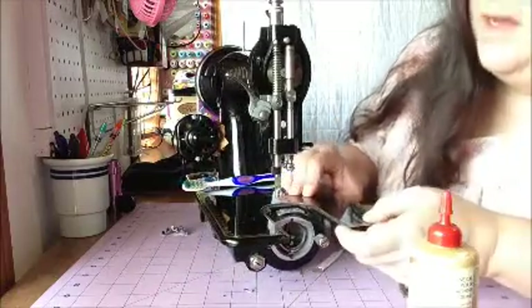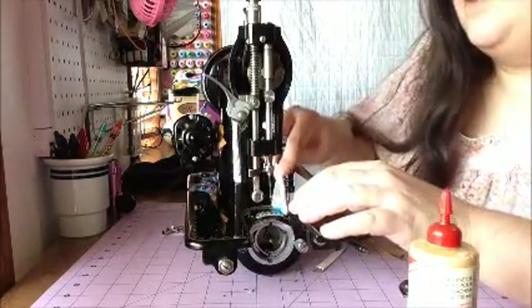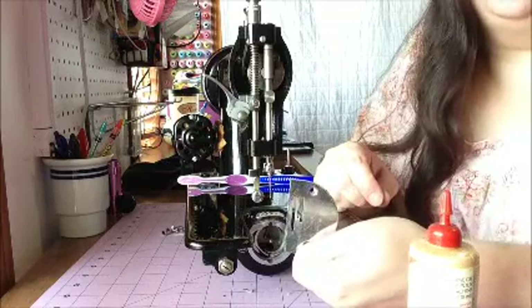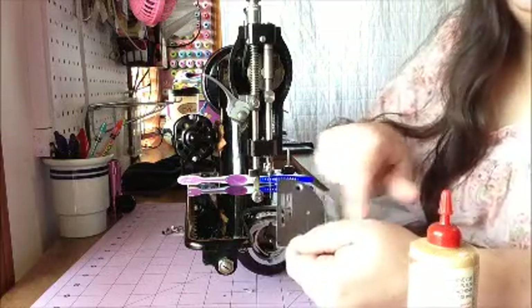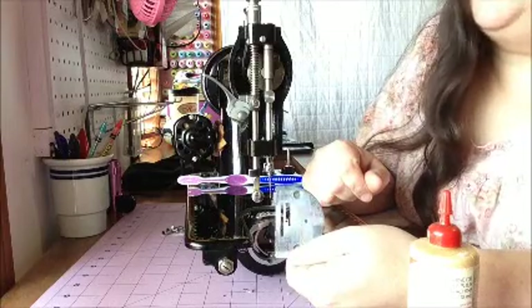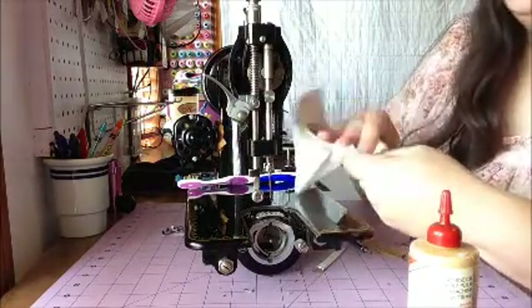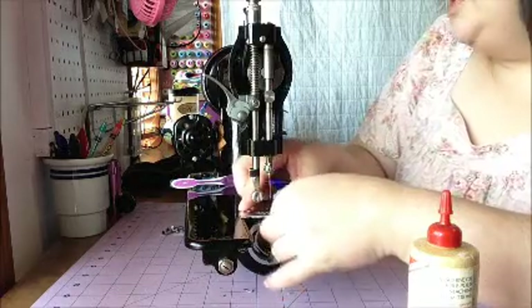Now I'm going to put on the stitch plate cover. One of these days I want to find one of these with markings on it — this one is an old-fashioned one without any markings. I usually put a piece of tape on there for the quarter inch or five-eighths, whatever I'm sewing that day. You can use metal polish on this if you like to get it nice and shiny. It just pops back on.